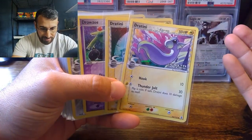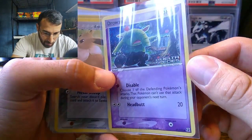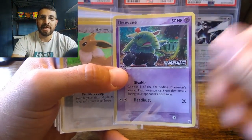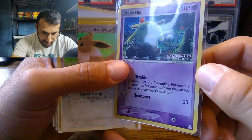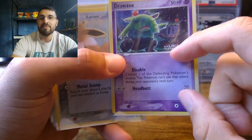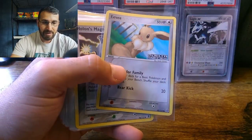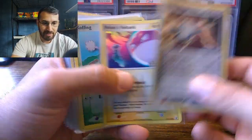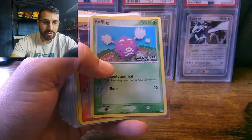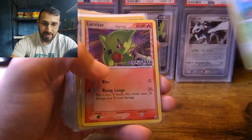Just some of the regular commons and uncommons - Dratini, Drowzee. Some really great artwork. There's a Sandshrew that comes up later that has stunning artwork. This is Kamiya as well - you'll hear that a lot in other collectors' videos. People really love Kamiya's artwork - just fantastic. Eevee, Hollon's Magnemite - I think there are only a few cards labeled Hollon. I'm just happy with this purchase.